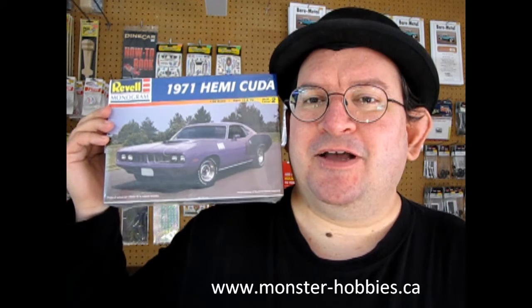For the next couple of videos, we are going to have some Hemi Cuda magic and fun. I hope to see you next week. And if you love model cars and want to buy some, I do have a great selection at www.monster-hobbies.ca. And if you sign up on our newsletter on that website, you can get some great promo discount codes and be aware of everything that happens, like Christmas sales and whatnot. All you have to do is sign up and it's that simple.